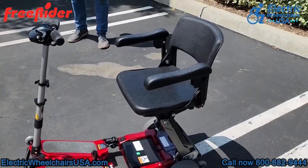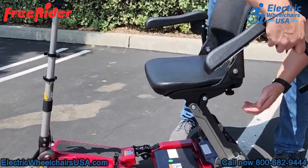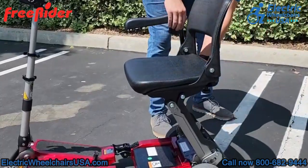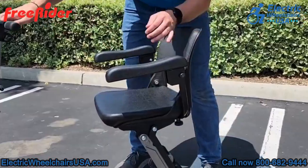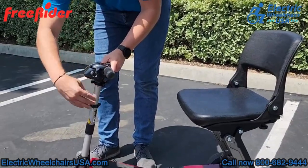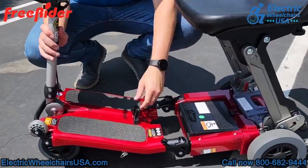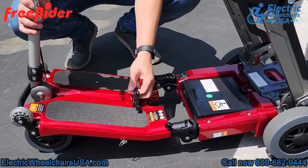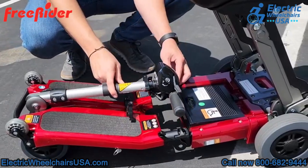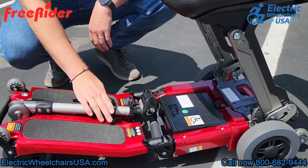One of the great things about all of the Luggies is that they're very simple to fold. With the Luggy Elite, it's important to remove the armrests first — you don't have to, you can fold it with the armrests on, but to prevent damage we advise removing them first. Make sure you turn off the scooter, then adjust the tiller height down to the lowest position and lock it into place. After that, fold the tiller down to the floorboard using the lever on the side, which also lets you adjust the tiller towards or away from you while riding.